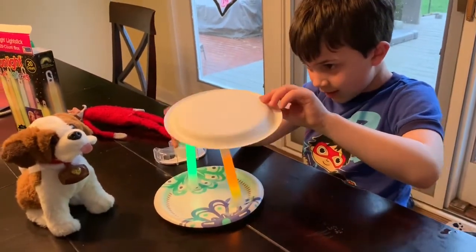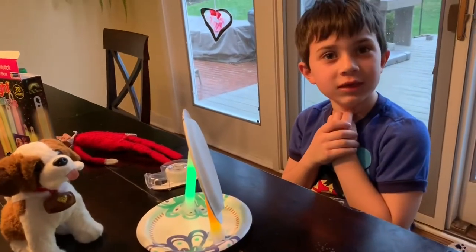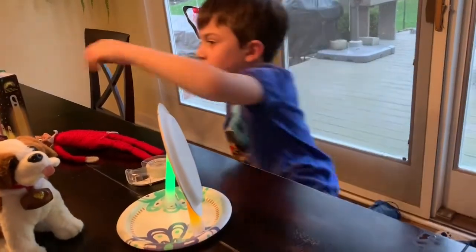That's a cool roof. Yeah, it's going to fall. We need a couple more glow sticks. We only need two more, let's do two more. Yeah, that's all we need.